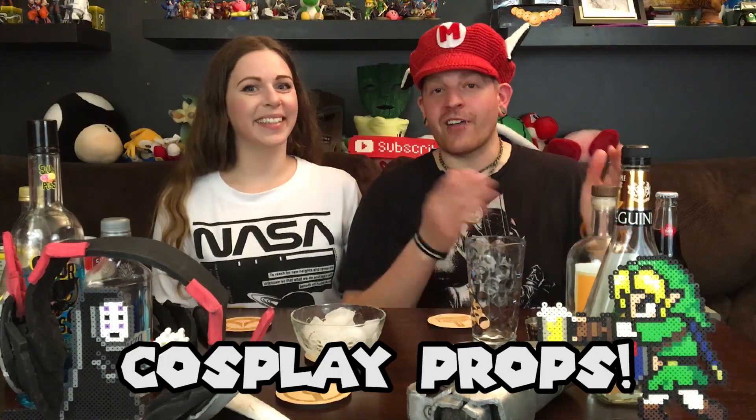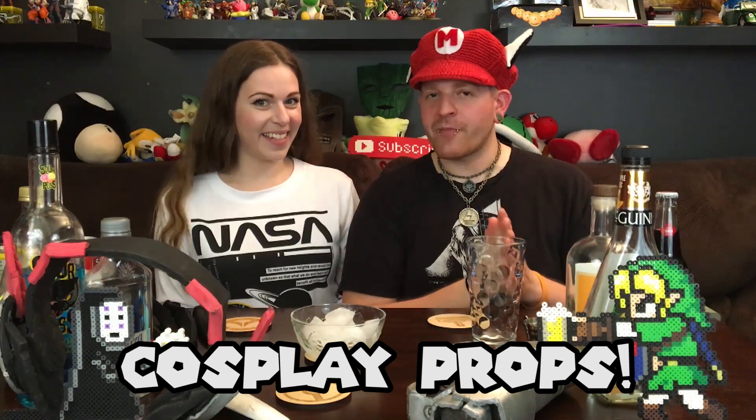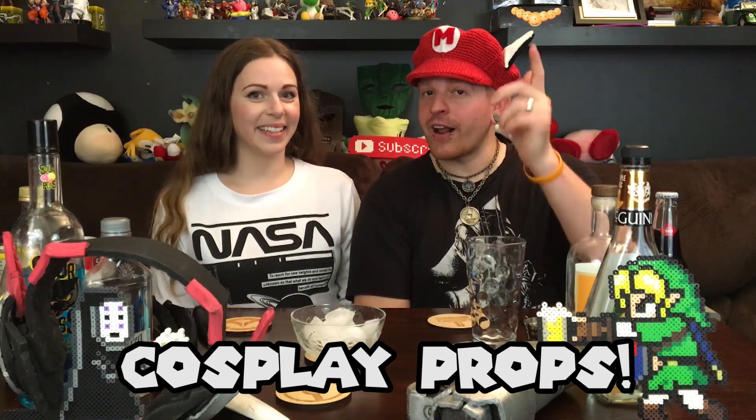On this episode, we are talking cosplay props — how to make them, 101 best practices, tips — and we're going to be making two new cocktails. So it's coming up right after this.